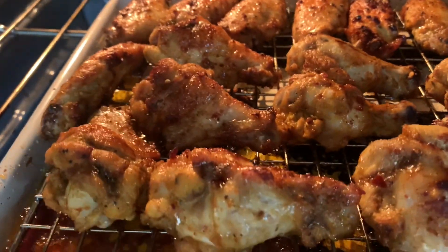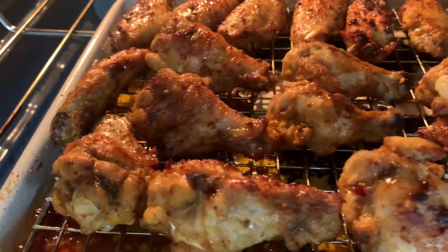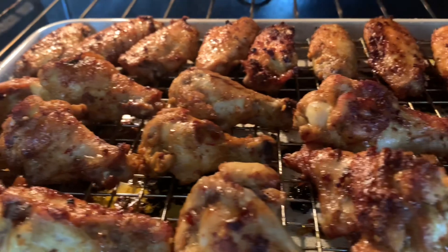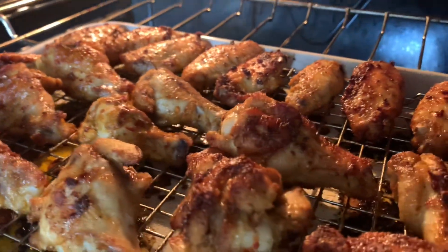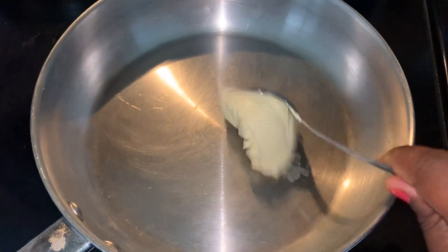Look at this, you guys — it smells so wonderful in here. It took maybe 25 to 26 minutes. Really cook it until it's well done, and it looks just like this. There's a certain aroma. Let's go make the sauce for this chicken.